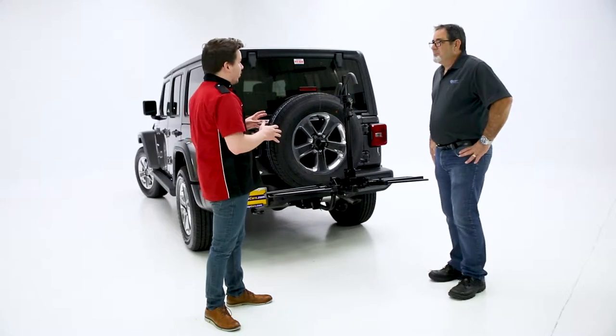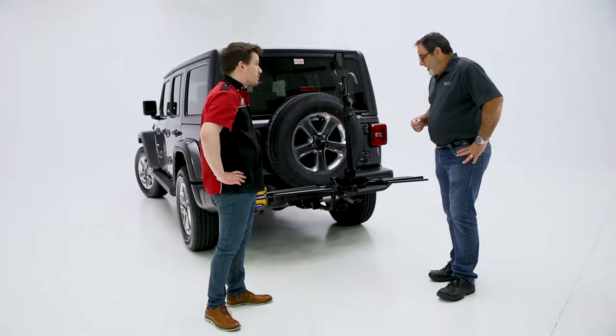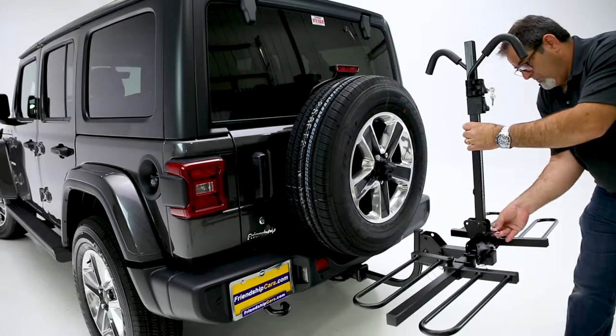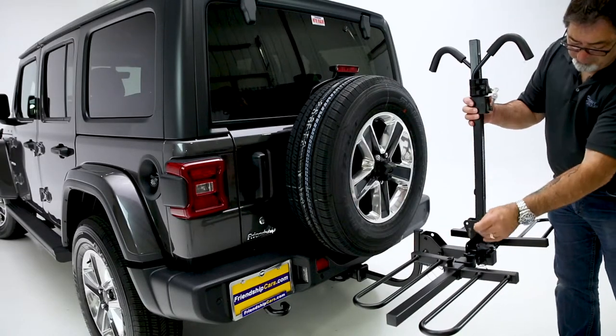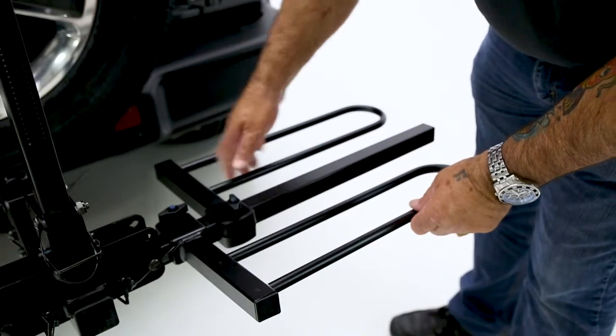So Keith, there are a ton of bike racks on today's market. What is going to make this one stand out? Well, what's really unique about this product is it is a two-inch hitch-mounted product. It is also a tray-style. What's unique about the tray-style is this is easily adaptable to any size bicycle that you're going to have.